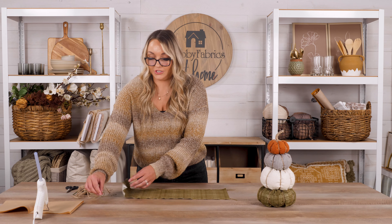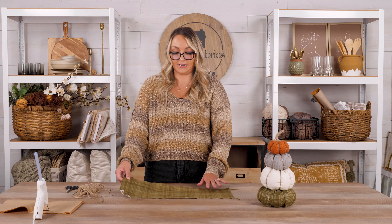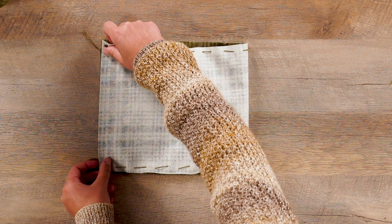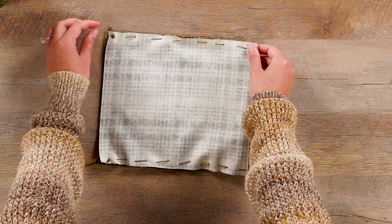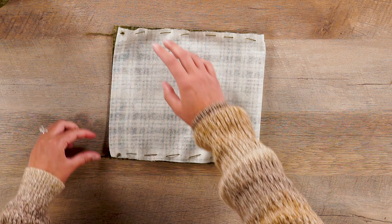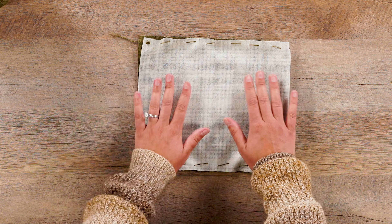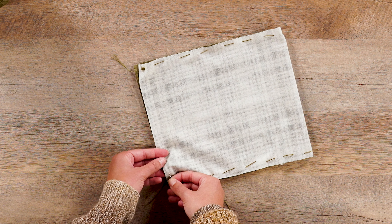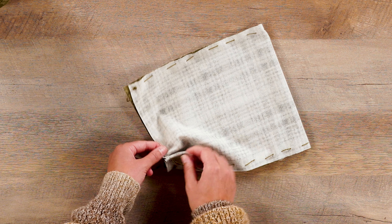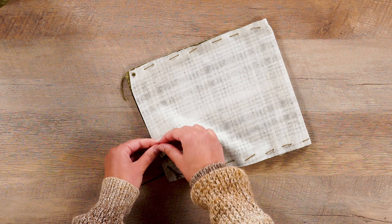We are going to fold our fabric so it is right sides together — that means the wrong sides will be facing up — and you're going to have each of your one-inch thread tails staying out of the way. Then you're going to sew another running stitch with these two fabrics right sides together, and you are not going to leave a one-inch string at the end here; you're going to tie and knot it so that way these two pieces stay together.